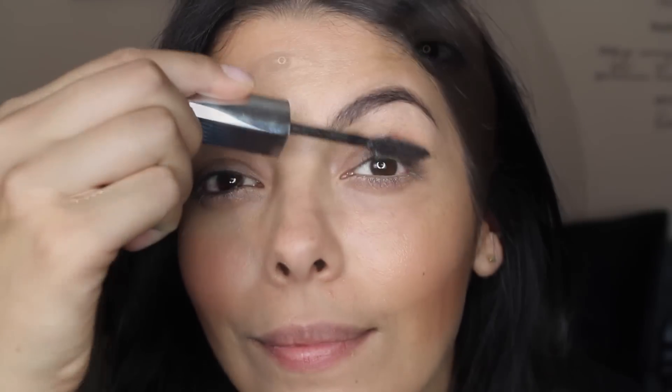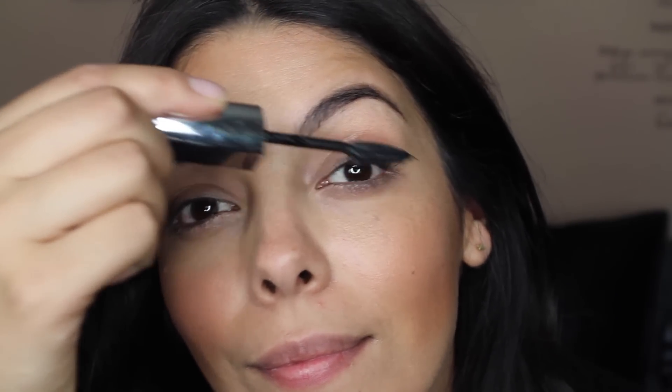Next is makeup — you want to keep it pretty simple. I'm gonna start with some bronzer, which is gonna help slim down my face. Then adding a touch of color by using a really soft pink to my cheeks. To make the eyes stand out just a bit, I'm gonna add a coat of mascara to the top and bottom lashes.